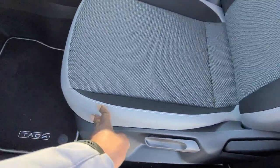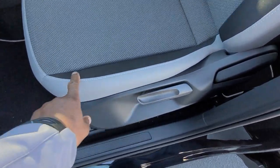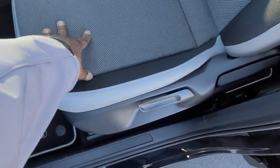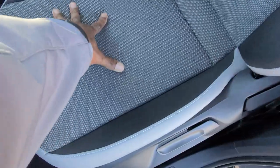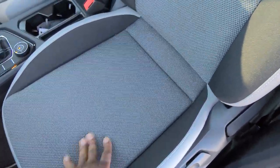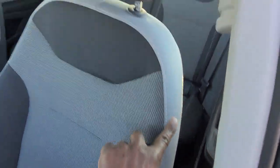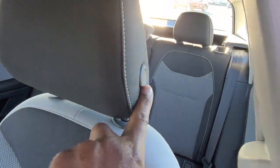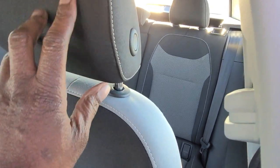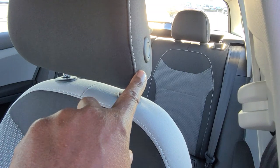The mats are cloth, trimmed out with gray cloth on the outside with a contrast stitch and then black cloth in this pattern on the inseam of the seat. The bolsters are light gray in color and up at the top there's a cloth headrest as well, black in color with contrast stitch.